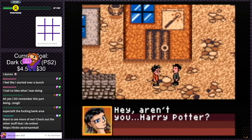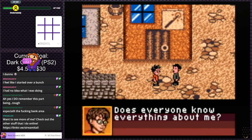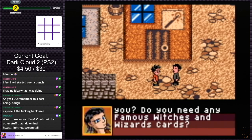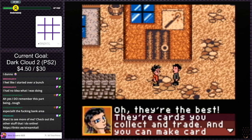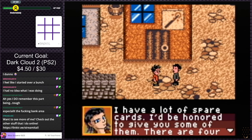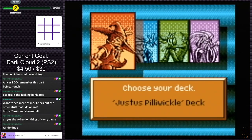'Hey, aren't you Harry Potter? And if you're here, it means you're finally going to Hogwarts.' Does everyone know everything about me? 'Is there anything I can do for you? Do you need any famous witches and wizards cards?' I don't know what they are. 'Oh, they're the best — they're cards you collect and trade, and you can make card combinations that create magic.' Who the heck is this guy? 'I have a lot of spare cards. I'd be honored to give you some of them. There are four different decks you can collect. Pick the one you want to start with.' Choose your deck.